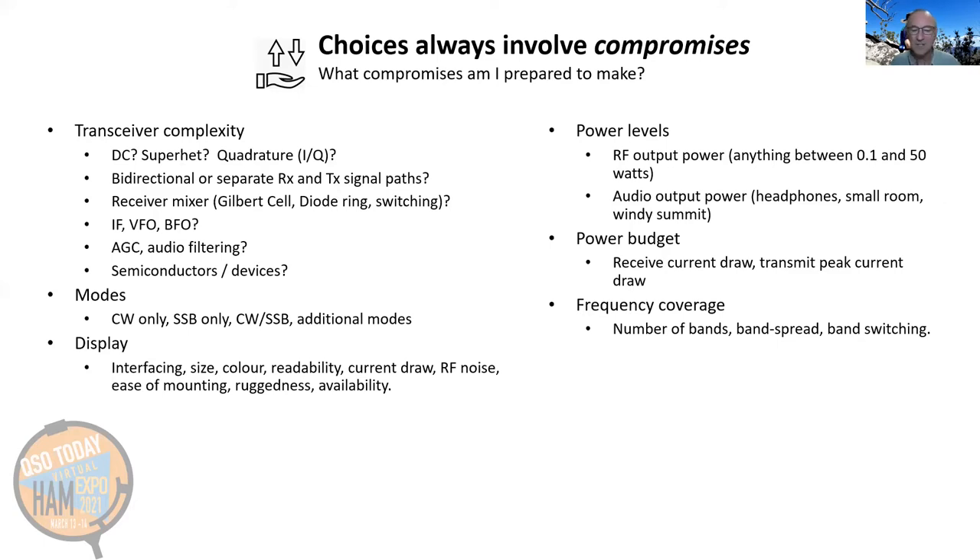For the display: Is there one I'd like to use, but what's involved in interfacing to it? Is it big enough? Is the readability suitable for outdoor use? How much current will it draw? Can I mount it? Will it be rugged enough? Is it going to be a source of RF noise? And if I blow one up, can I replace it easily? And of course, power levels — transmitter power, audio power from the receiver, the overall power budget, how big a battery you need to lug around. What bands will it cover? My transceiver projects are nearly all multiband because I need multiple bands to guarantee four contacts on the summit. But if that's not a key consideration, you might get by with a monoband transceiver.